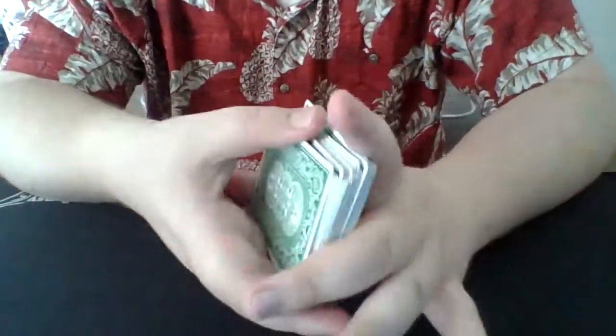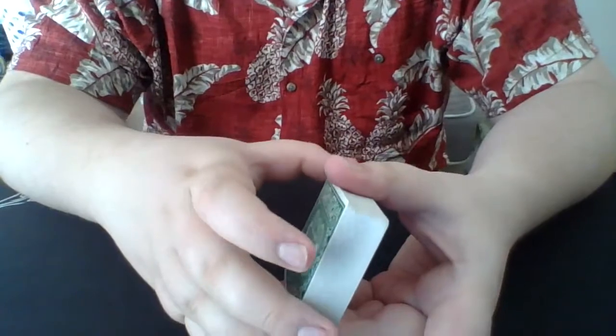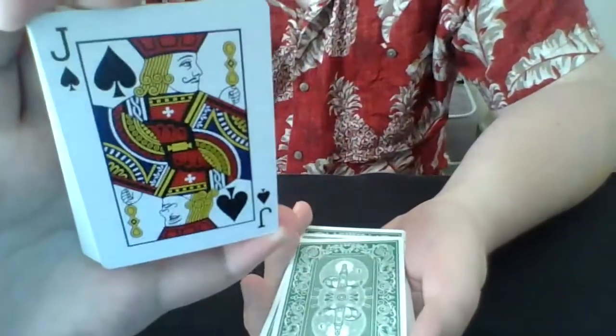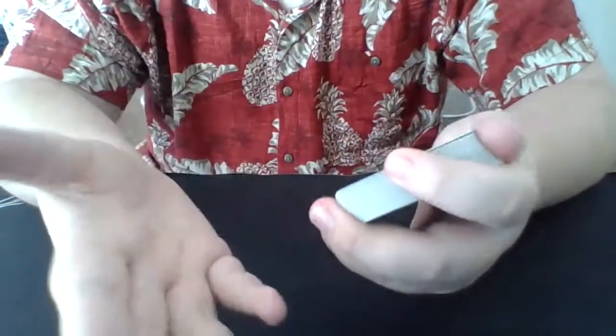I'll give the deck one more shuffle so they know I couldn't possibly memorize any of the cards from those two dribbles. Here we go — spectator, just say stop at any time. Say right here. Make sure you remember that card. Now I lose it right there in the middle, and the spectator gives it a shuffle.